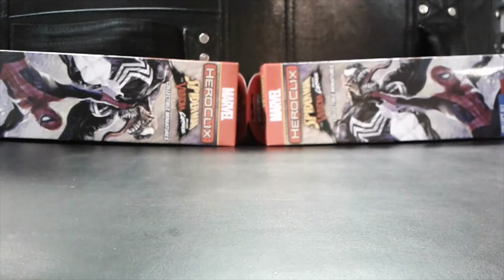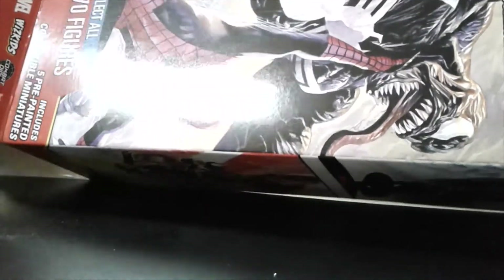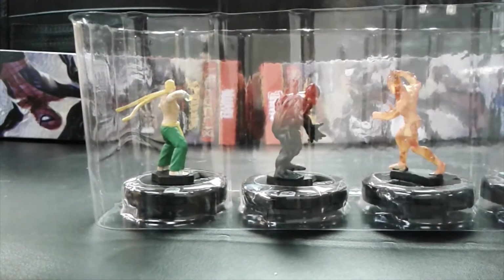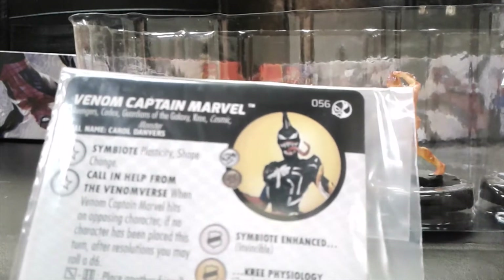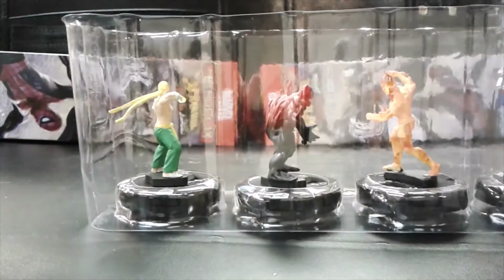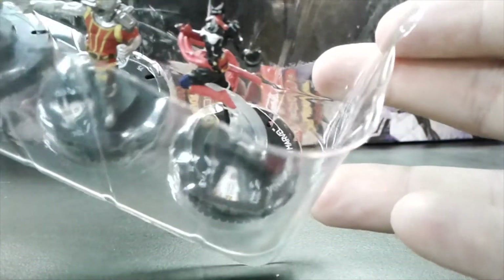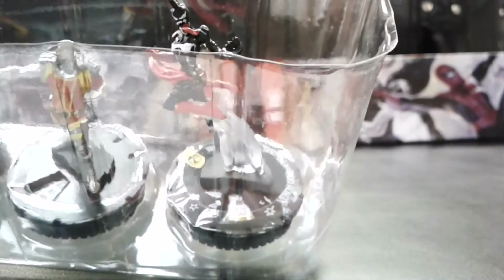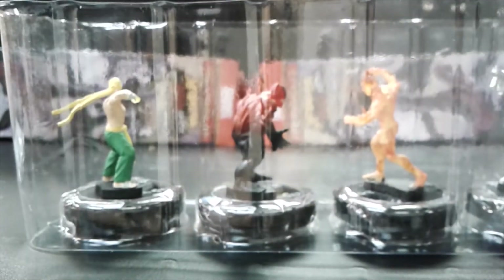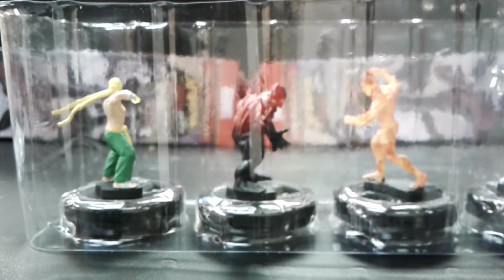Last one — this was the backwards booster. Let's see if there was anything special about it or if somebody was just spacing it out at the factory. And — another super rare! That is Venom Captain Marvel, so that gets it to three super rares. I didn't see any primes but we did get a chase. For the full case: two chases, six super rares, and a rare prime — I'm pleased with that, that's a solid distribution.